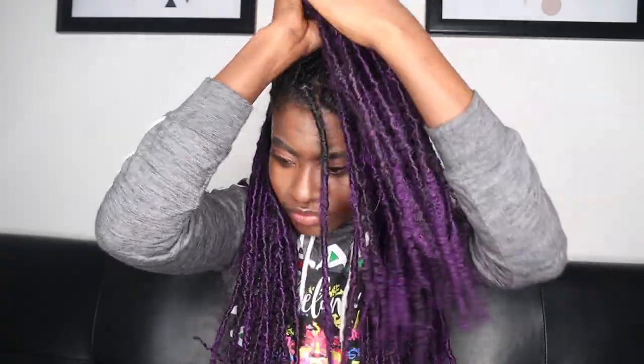Next up I'm gonna do another half up half down hairstyle. I'm gonna leave these two strands of hair in the front — they're called antennas or tendrils — and then the rest of my hair is gonna be half up half down.